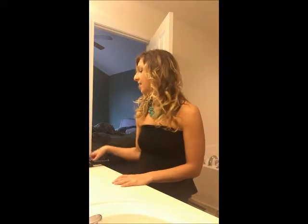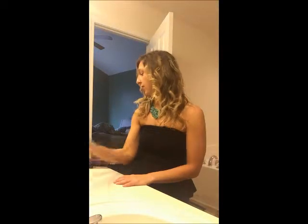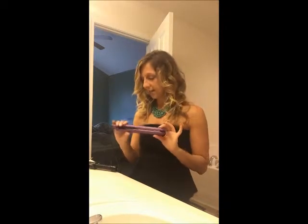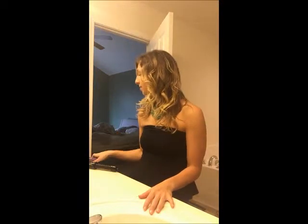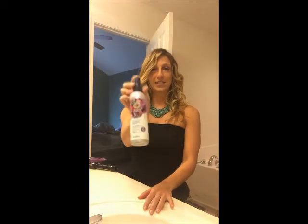All you're going to need for this is two things. Number one is a hair straightener and number two, some hairspray. My hair straightener is from Target — it's a Remington, probably cost me about $20, heats up to 410 degrees — and I have medium hold Herbal Essences hairspray.